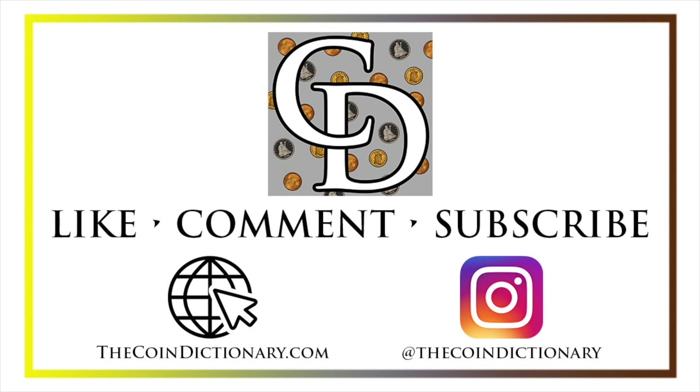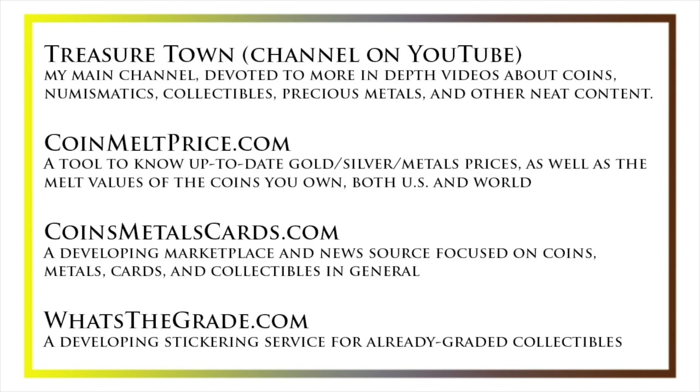My name's Christian, and I own The Coin Dictionary. I'd encourage you to visit us at our website thecoindictionary.com and on Instagram at thecoindictionary. I'd also like to draw your attention to some other helpful coin resources, such as my other YouTube channel Treasure Town, which does more in-depth videos about coins and collectibles, as well as coinmeltprice.com for up-to-date precious metals pricing and melt values, coinsmetalscards.com as both a marketplace and news source for coins, metals, and cards, and whatsthegrade.com, which will develop into a stickering service for already-graded collectibles. Have a great day, and I hope to see you on some of our other videos.